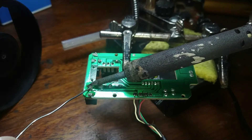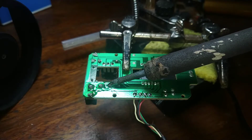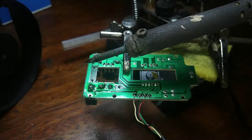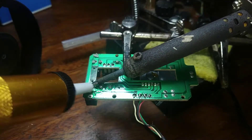It is time to desolder the switches from the donor board. I applied some flux, which helps the solder flow much better. To desolder, I'll be using my brand new desoldering pump.